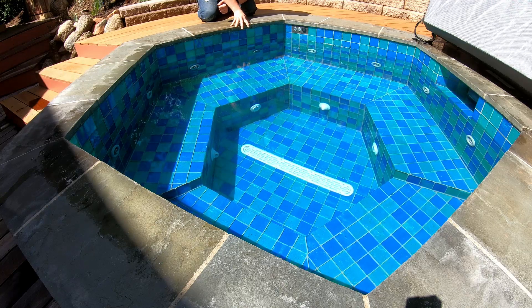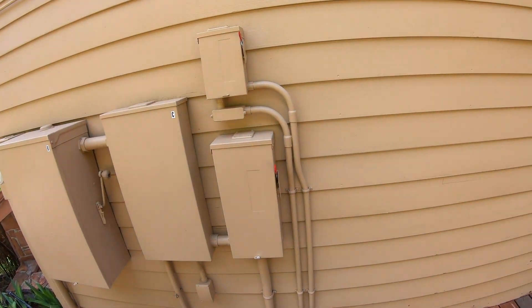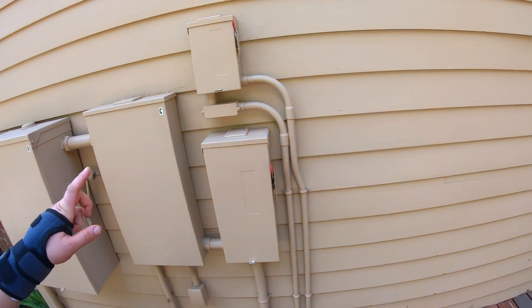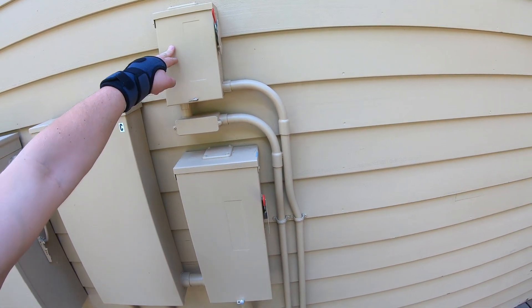That's pretty much the basics of this tub, so I'm going to show you some of the equipment that runs this whole thing. Let's start with where the power for the whole tub comes from. We have two disconnects here — this is a large 100-amp disconnect and this is a smaller 30-amp disconnect.